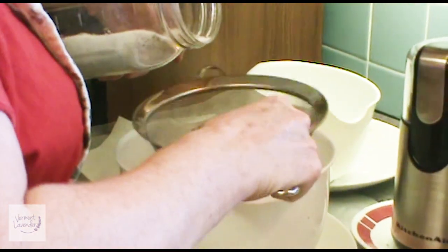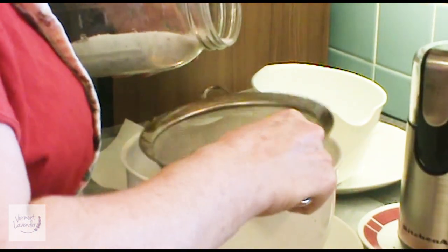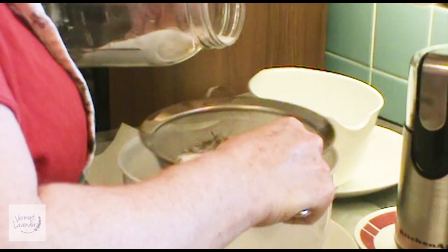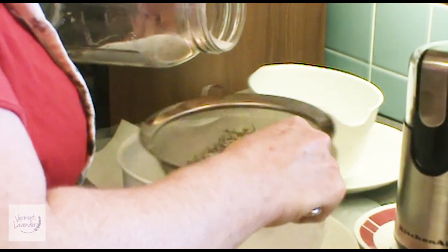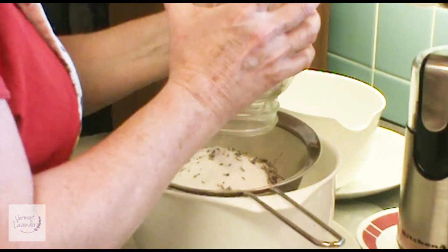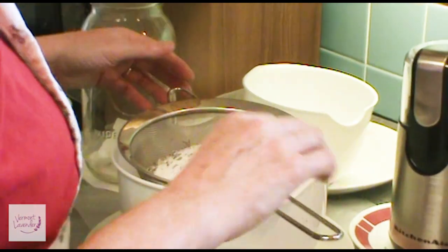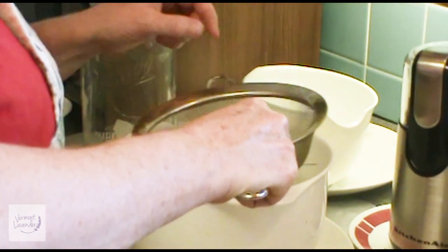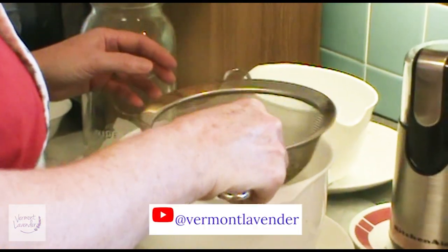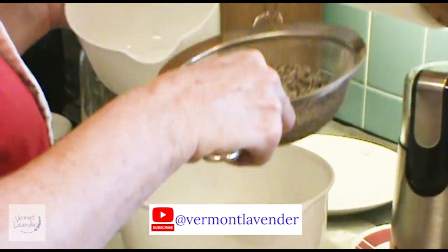Let's take out some large stems. This takes about maybe 10 to 15 minutes to make, but it takes a long time for the lavender buds and flowers to infuse with the sugar. And that's what you want, because it lasts a long time and you get the really nice aromatic and medicinal properties of the lavender. So this is the first sifting.